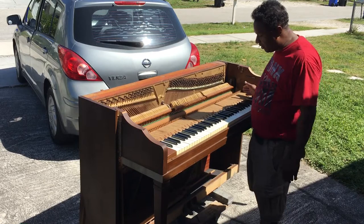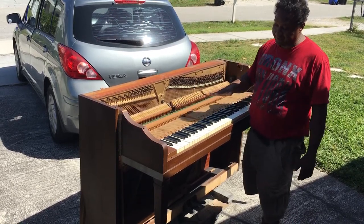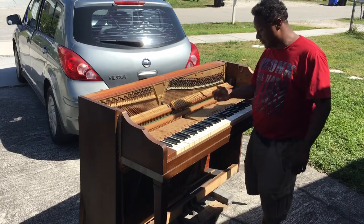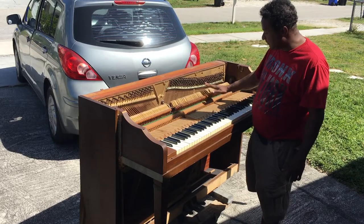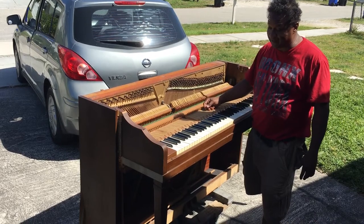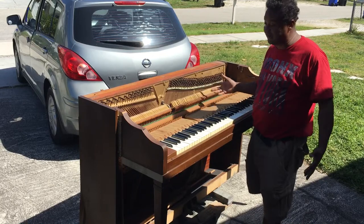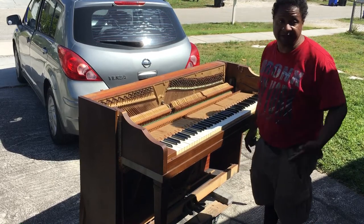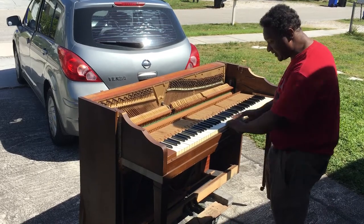I want to take the whole keyboard off before I knock the cabinet off and everything, because I want to save the key bed and all of the bushings and all the punches that are on here. And also just get the action prepared, because I'm going to have to lay this down when I take all the rest of the cabinet off. I wish I could save it as it is, but the cabinet is totally, totally shot. I'm so glad I'm able to save the sound, and hopefully I can save these hammers, which will be no problem. It's a great piano.